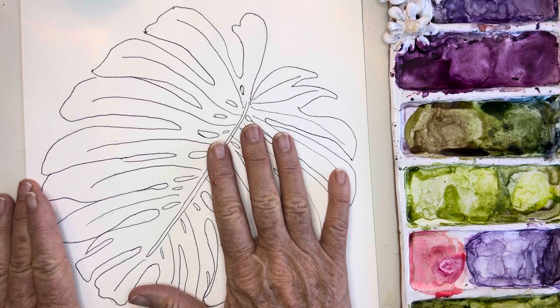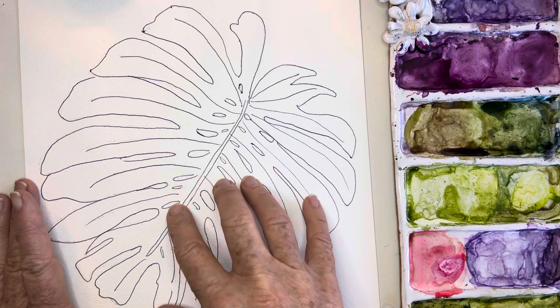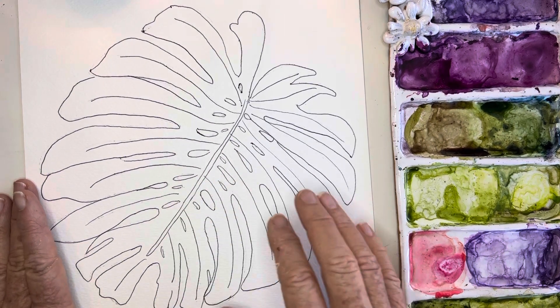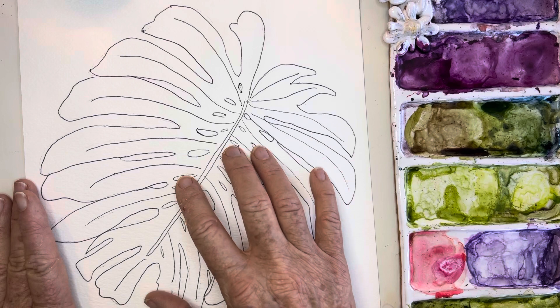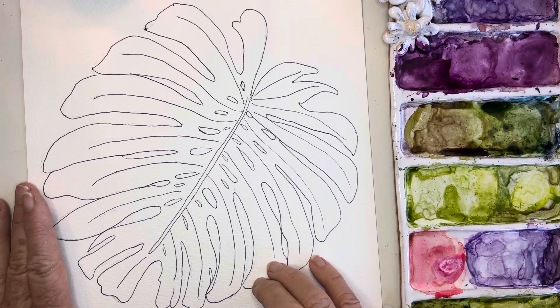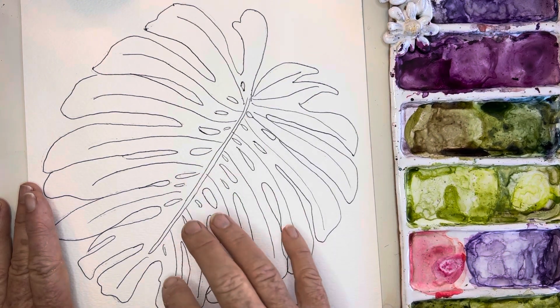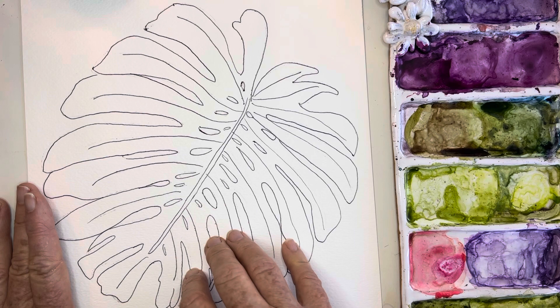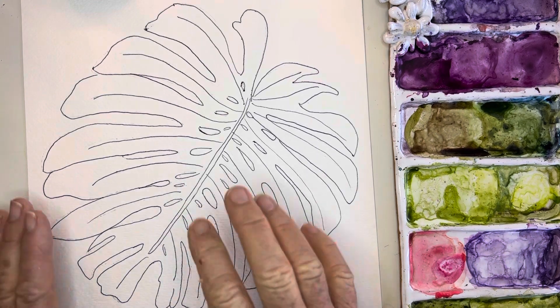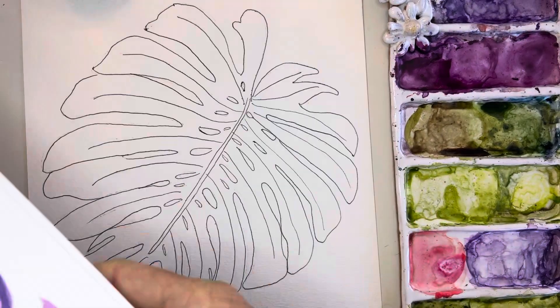I'm waiting on my Artisto pads — they still haven't arrived — so meanwhile I'm using this Arches paper, which is a fabulous textured cold press 140-pound paper. It's a little pricey for me to paint on every day, so I am a little bit frugal in using it and usually use those Artisto pads. But this is great by the way if you don't have your Artisto pads.